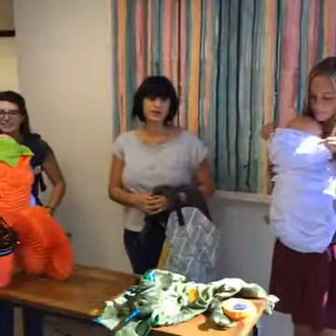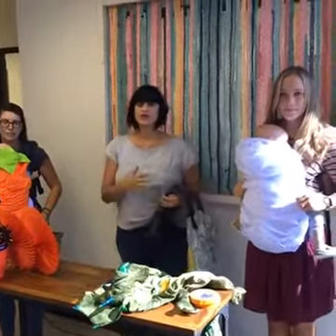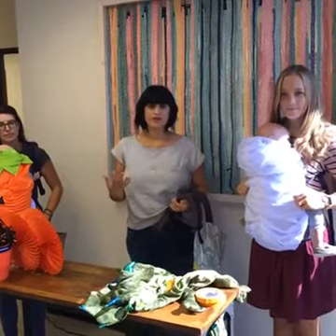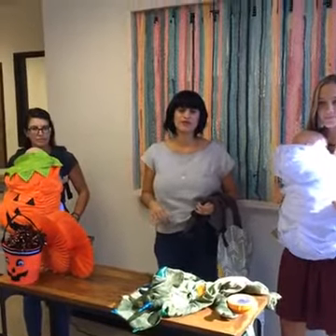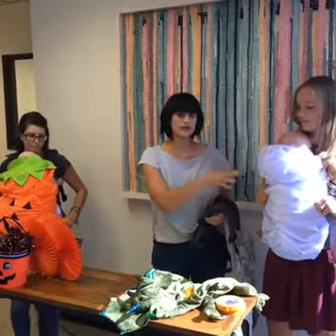We know Halloween is just around the corner and you're probably going to be taking an older child trick-or-treating, or you have a new baby and you're heading to a Halloween party. You need a way to hold your baby close but still want to look festive. We have a fun idea that came out of our Tula Love community, and we're so excited to share this costume idea with you.